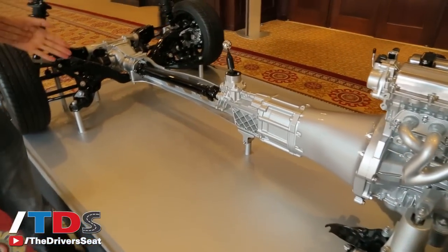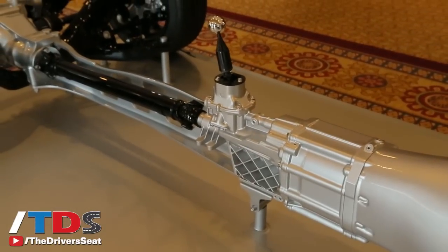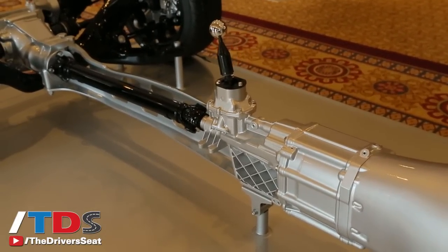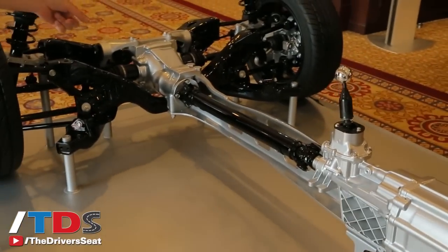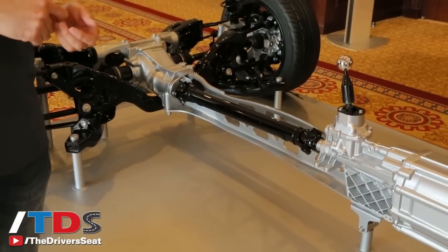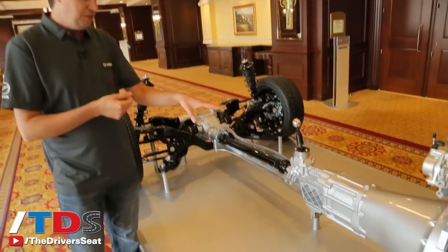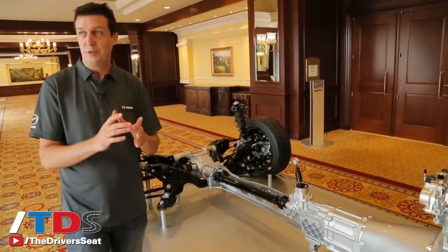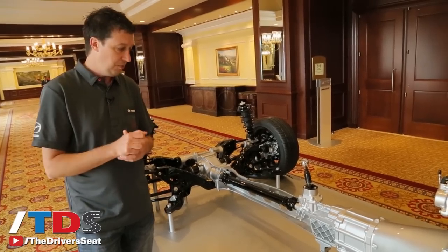For this car we have a completely new transmission and diff, which really seems like it would have been unnecessary since the old transmission and diff would have fit in here. But by starting over from scratch we were able to save 15 pounds off the transmission and another 15 pounds off the diff, and also improve the shift feel over the already impressive shift feel of the old car. The shift linkages in this new 6-speed transmission are really simple, short, and direct, so we get a really light shift effort with a really short throw.